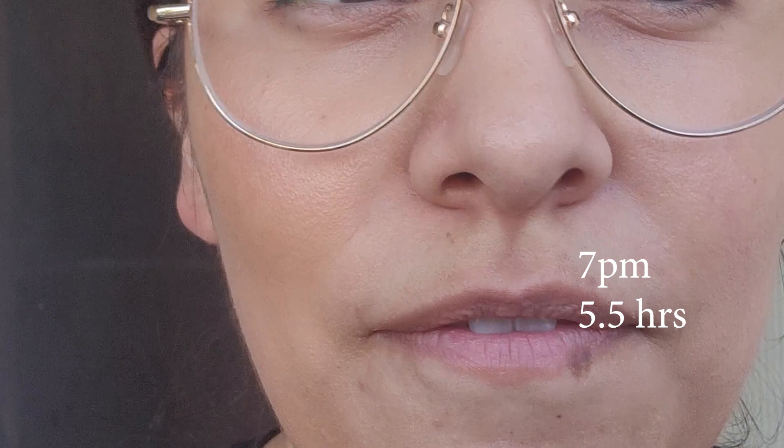It is seven o'clock — it's been five and a half hours. This is what we're looking like. Foundation still looks good. It's not a dewy-dewy foundation; it's like a radiant one. I think it's wearing nice so far.